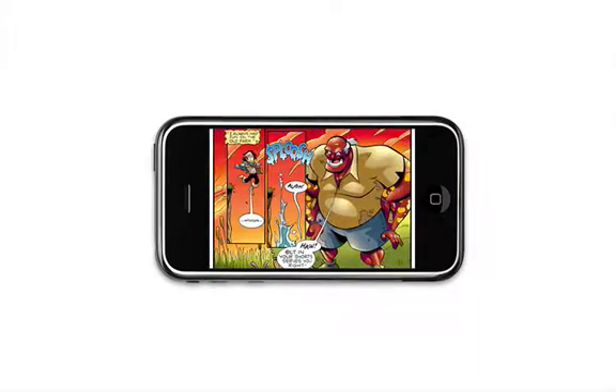As you read the comic, you can see the original page layout of your current page at any time by rotating your phone back into the vertical position.